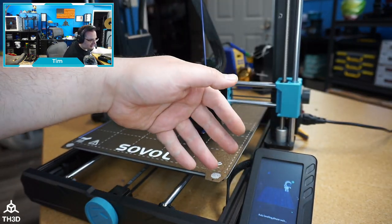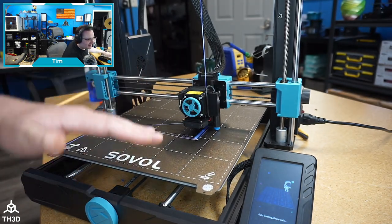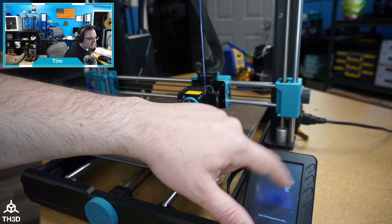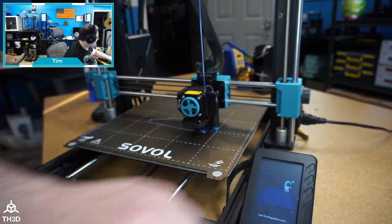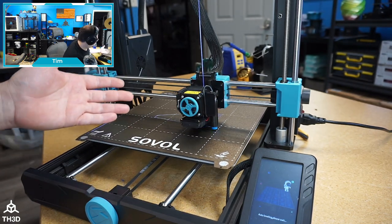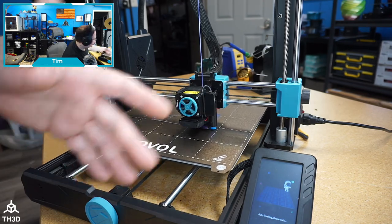We have standard starting G-code — G28, G29 for the sensor — and everything went through and did the leveling routine. Now the touchscreen is stuck on 'auto leveling, please wait,' but you can see it's printing. There's nothing special about the G-code we're using; it's standard G-code we use on every single printer.